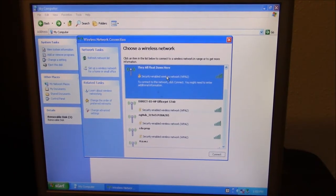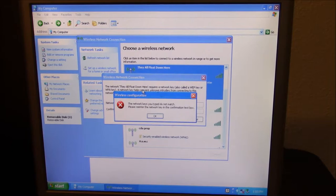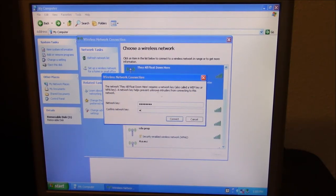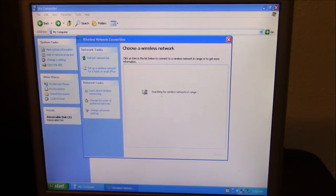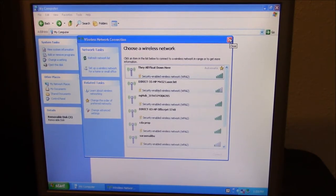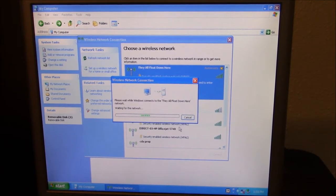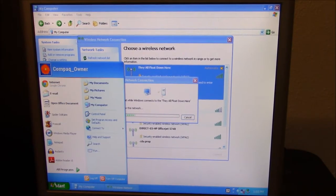It did find my internet — I don't know if you noticed the name of it but it's kind of funny. My roommate picked that out. I'm going to connect this to my internet and see what happens. I think it is connected. Connect — whoa, that's tough.